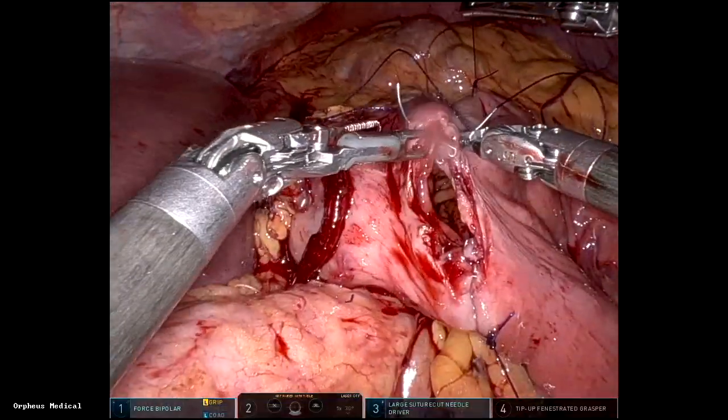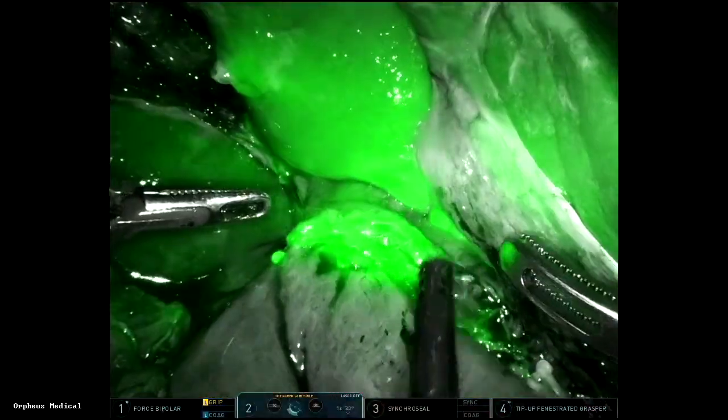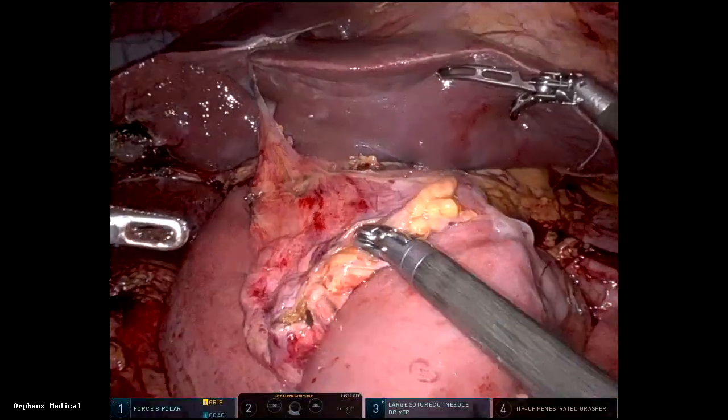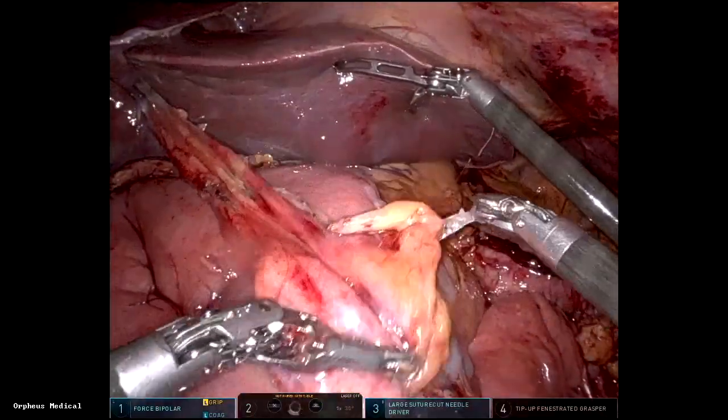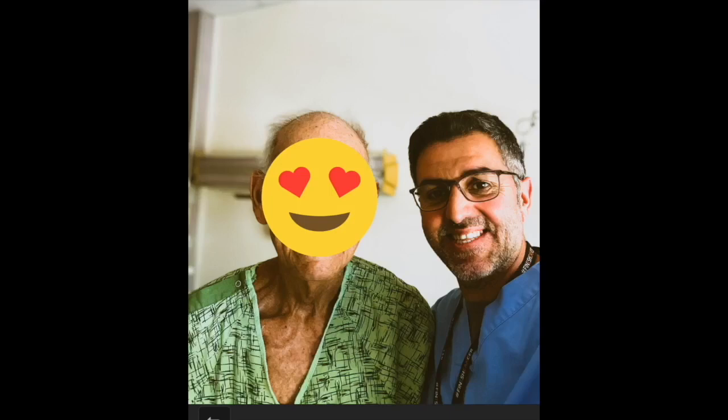The common enterotomy is closed in two layers with 3-0 V-lock. And this is the Whipple — it's really very doable with the robot. Falciform patch, and the more you do it, the more comfortable you become. To me it's better than open. This patient, 82 years old, went home on post-op day four — he did fantastic.